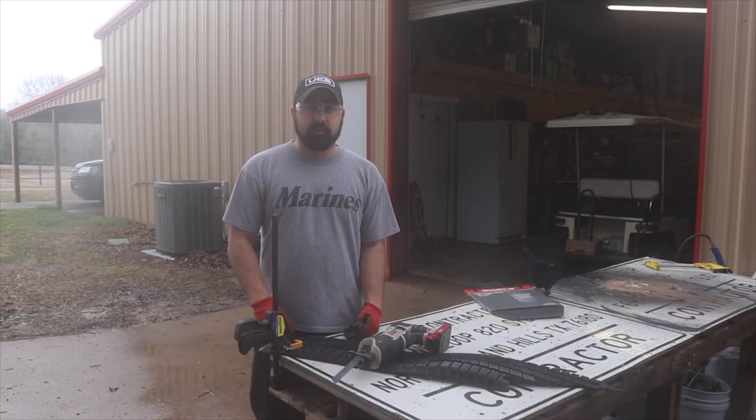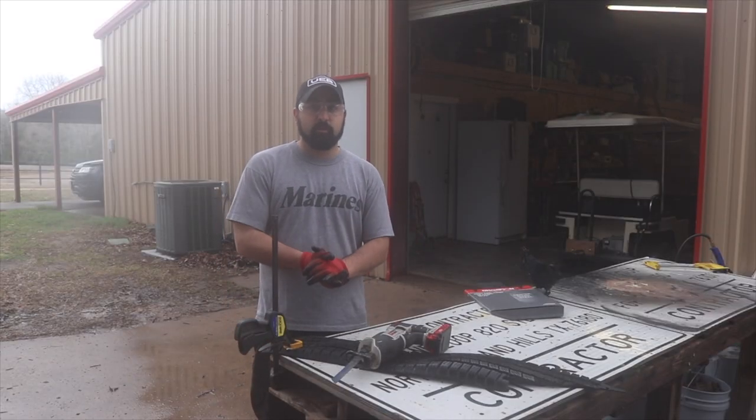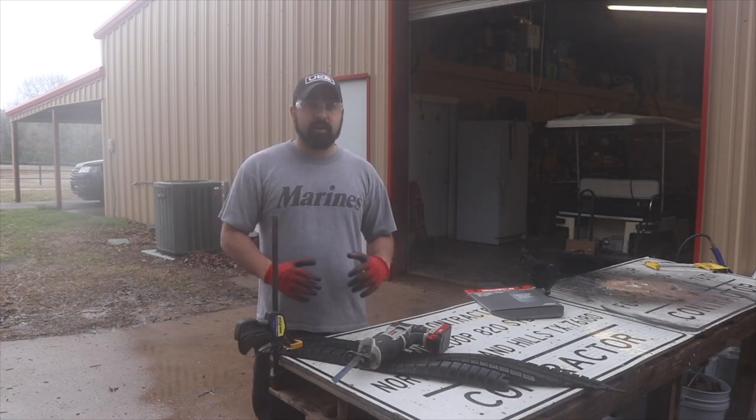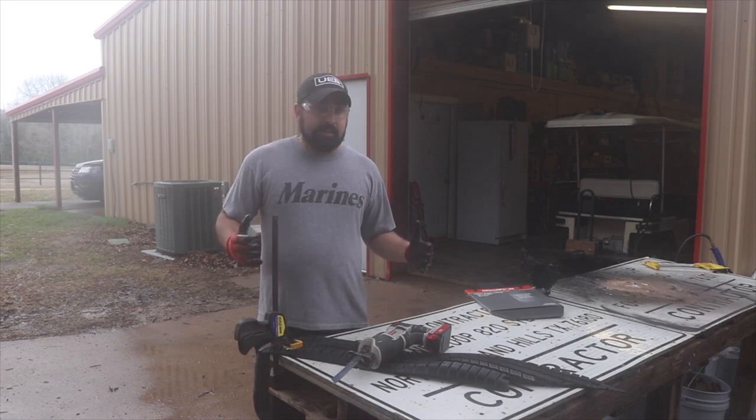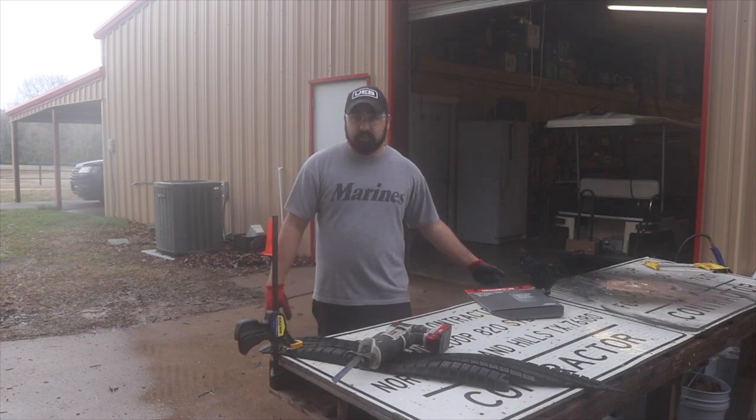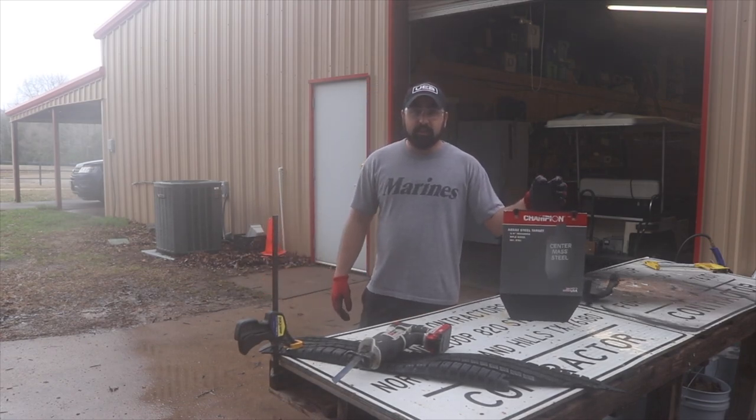Hey guys, Eticus James here with GearsOfGuns.com. Today we're going to do a little bit more range prep. We're still trying to build this out, and there are a lot of options out there when it comes to steel plates. I just got in my new steel plate from Champion.